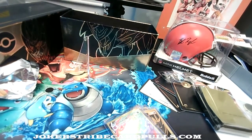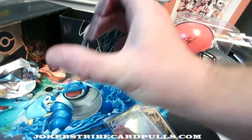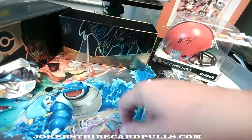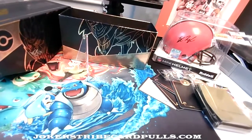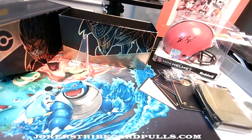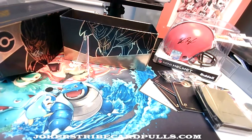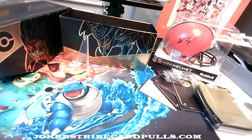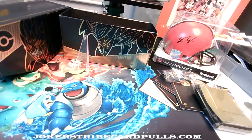Lapras VMAX, yep. Alright, there you go! That was Cryptic Kellen with his first Zamazenta ETB opening. Hope you guys enjoyed it — if you liked it, give the video a thumbs up. Send Kellen a comment, he'd love to get your comments. I'll put a link to his TikTok channel where he does some coin reviews and animals. Alright guys, we'll catch you next time — thanks for coming through, peace!